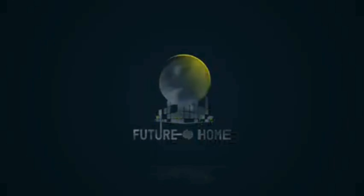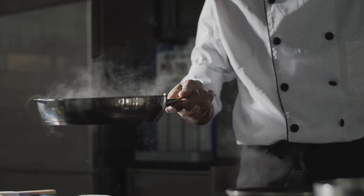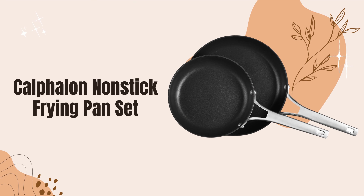Welcome to our channel. Today, we're diving into the world of nonstick cookware with a detailed look at the Calphalon Nonstick Frying Pan Set.